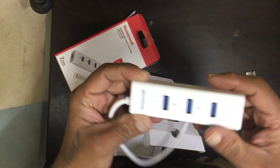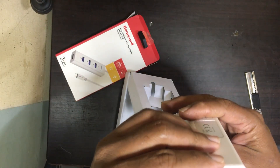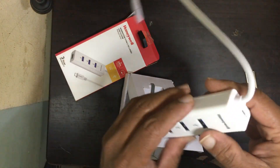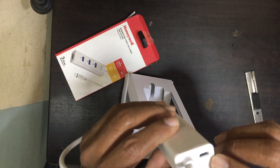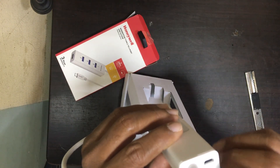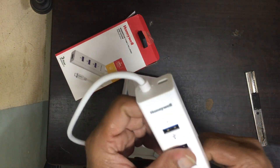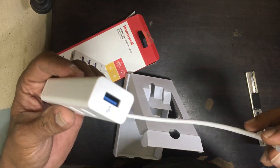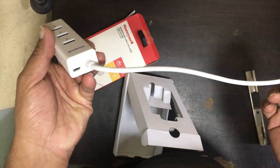One, two, three, and four ports are there — this is the C-type USB hub. You can charge your mobile also here. Okay, thank you.